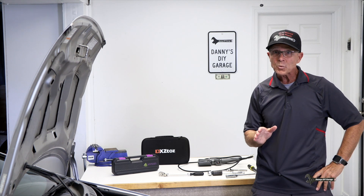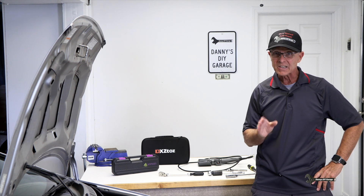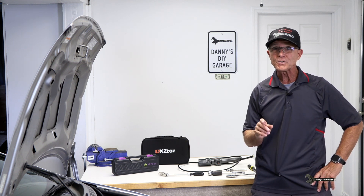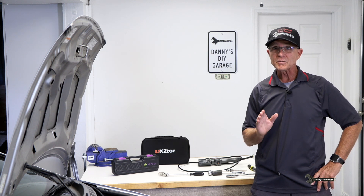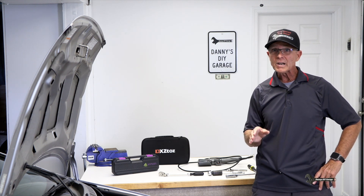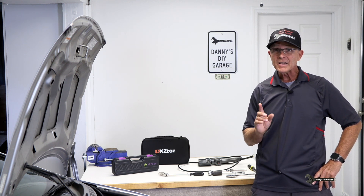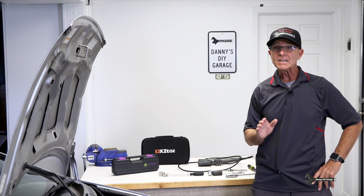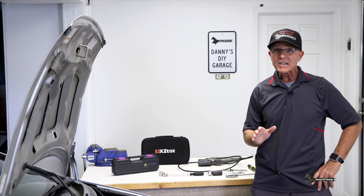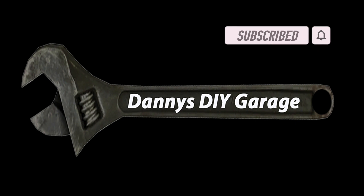This video went longer than I thought it would, so I'm not going to show the Honda Element getting its cylinders checked in this video. I'll make a separate video just for the Honda Element, so make sure you subscribe so you can see that. All the tools I use — the borescope, the torque wrench — I'm gonna put links to those in the description if you want to purchase them. I also did a review video on that and I'll link it at the end of the video. Thanks for watching, and I'll see you in my next video.